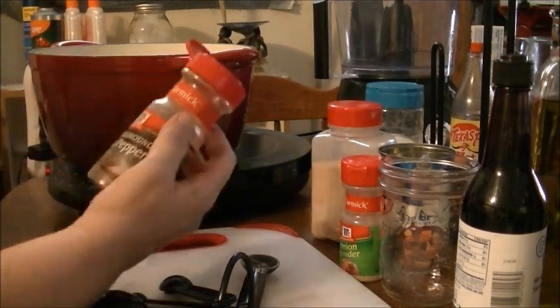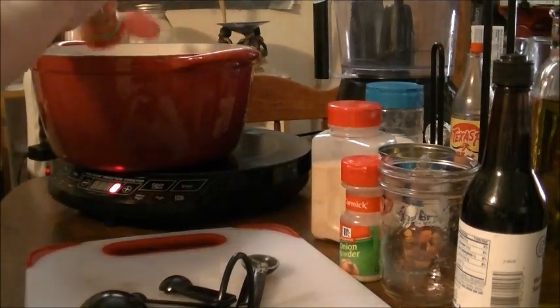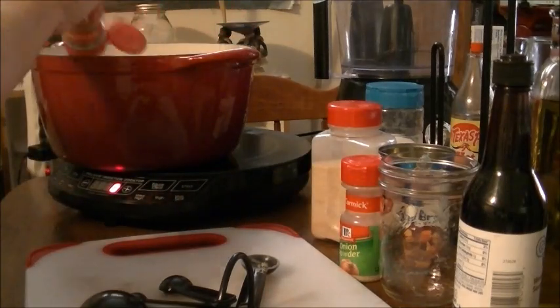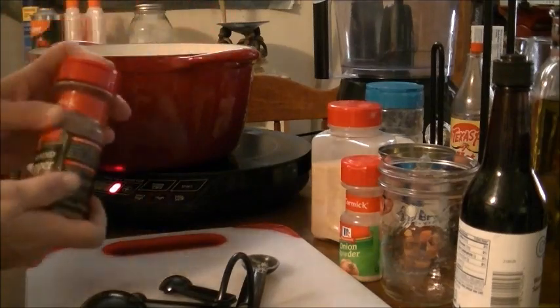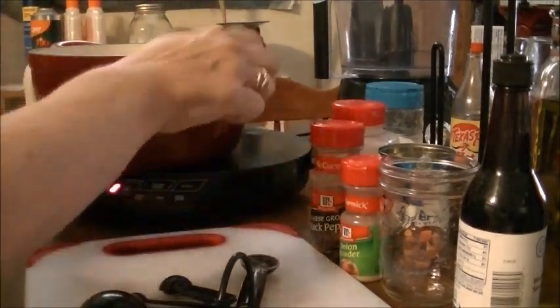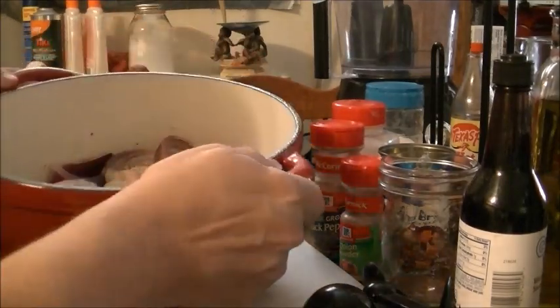I'm going to put coarse ground black pepper — just however much you want in there. We like a lot of black pepper. And that's all I'm going to put in there.